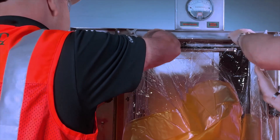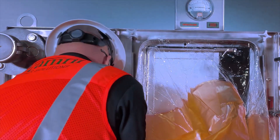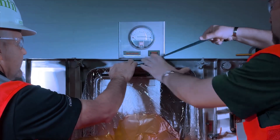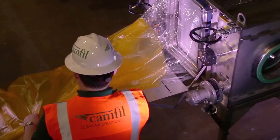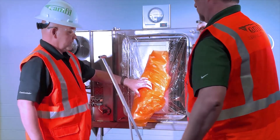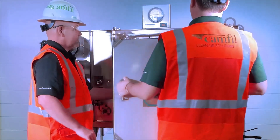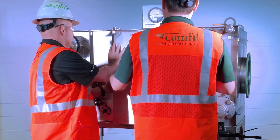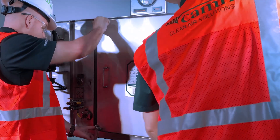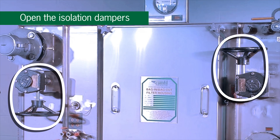Place a new change-out bag over the bagging ring, pulling the shock cord over the second rib of the bagging ring. Install the security strap over the bag between the two raised ribs of the bagging ring and secure tightly. Extend the bag out completely. Fold and roll the bag toward the housing until the bag is tucked neatly between the bagging ring and filter access port. While holding the change-out bag in this position, replace the housing access door. Install and tighten the door knobs alternately by turning clockwise until the door is sealed against the housing. Open the isolation dampers, perform any required filter testing and your filter housing is ready for service.